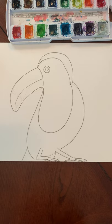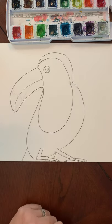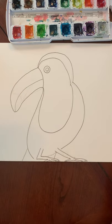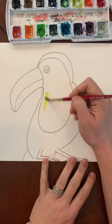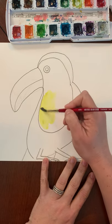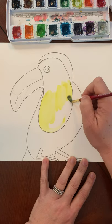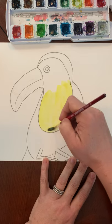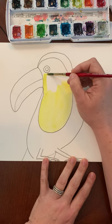Now to paint our toucan, we're going to do the black last because we're using watercolor and we don't want to mess up our water. So we're going to start with the yellow and paint this whole middle bib area yellow. Make sure that you get enough water so that you don't leave any white spaces. I'm going to paint fast - you can take your time, and if I'm going too fast you can pause it, paint yours, and then put it back on. Don't paint the eye, we're just going to paint around the eye.